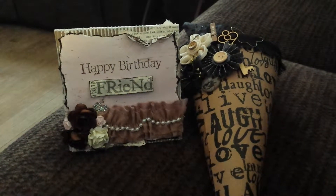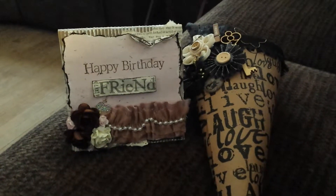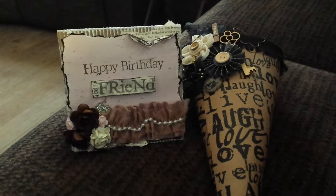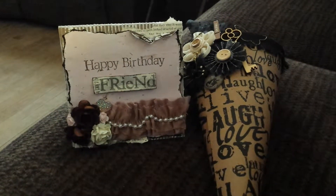I inked the Lyric paper up with Tim Holtz Distress Ink in Walnut Stain. Then I stamped Happy Birthday — again I just used the Distress Ink. Then I used another piece of the Lyric paper and cut out the word 'Friend' and popped it up on Pop Dots.